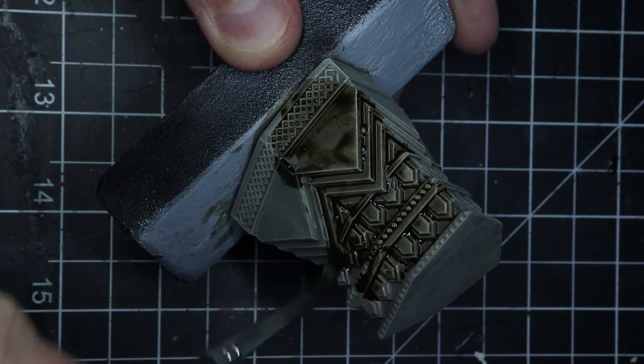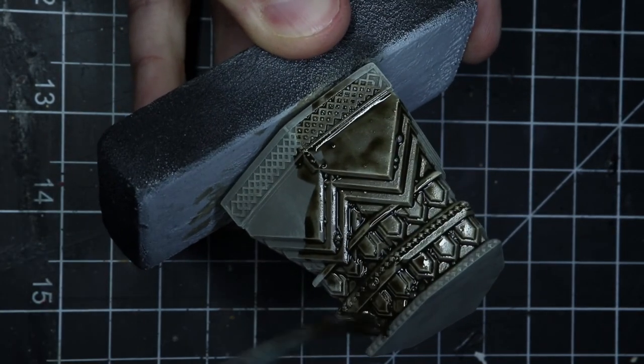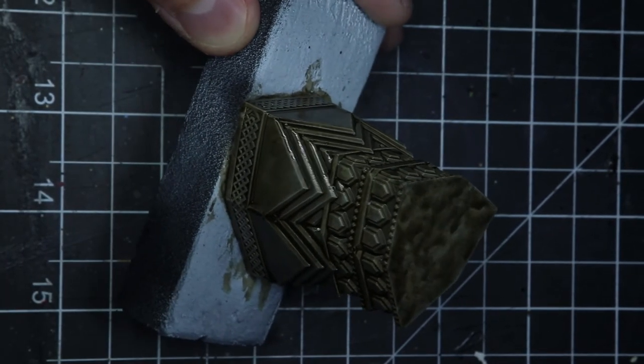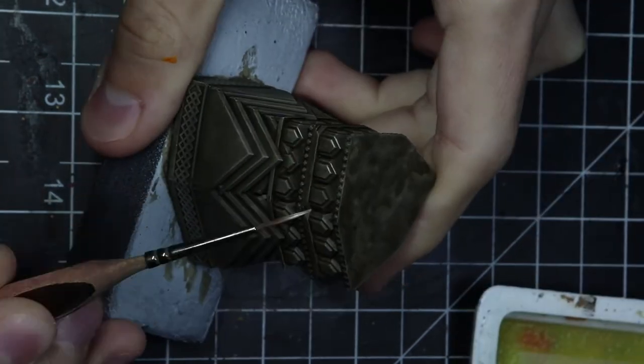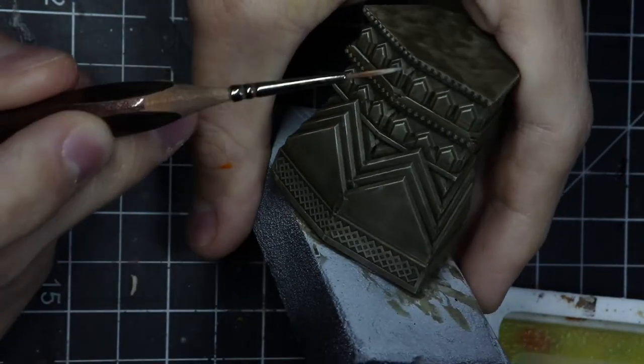Here on the base, it's kind of a greenish gray for the base coat, a wash over, and a little bit of highlight after. I don't want the base to take too much attention — it's a bit big. I just want the model to be the center of focus, so everything is going to be really simple and really dull on the base.